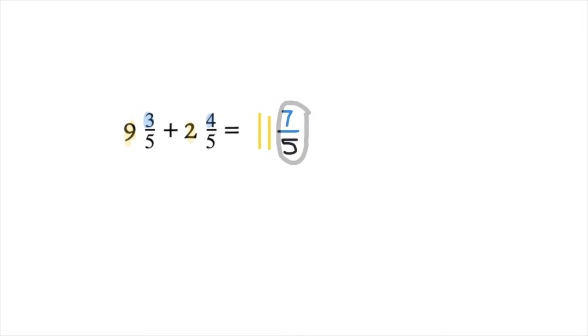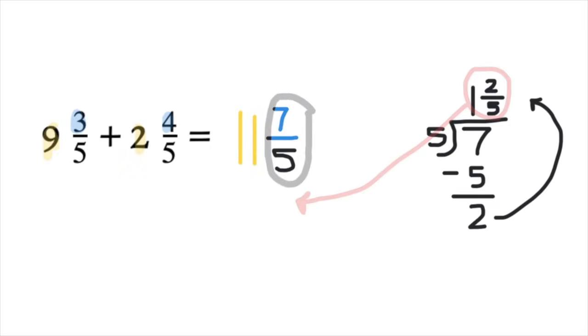We will use long division to simplify 7/5 — 7 divided by 5 — because the fraction bar represents division. 5 fits into 7 once; minus 5 leaves us with 2. That 2 becomes your new numerator and your denominator stays 5. So we have simplified 7/5 to 1 and 2/5.